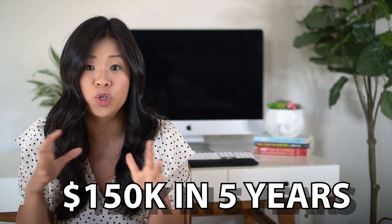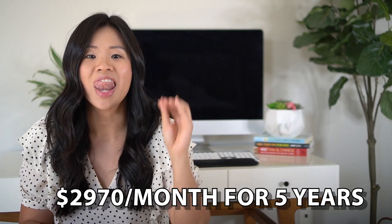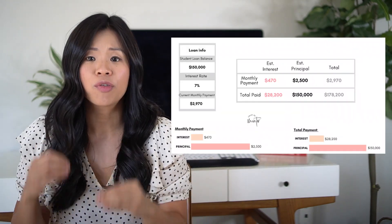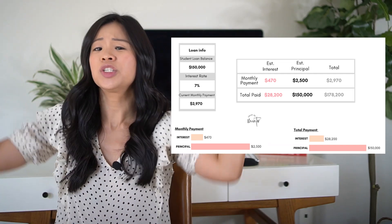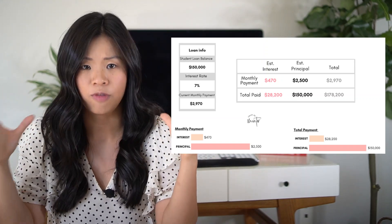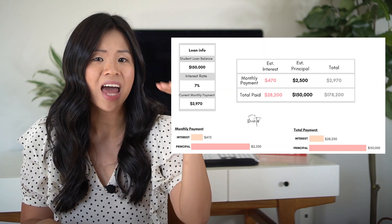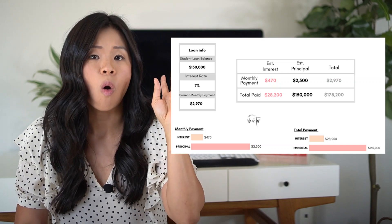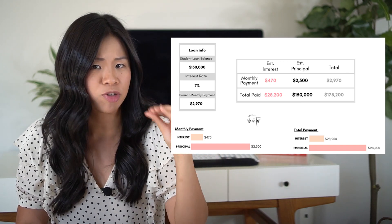First things first, let's prioritize Eden's debt. I want to get rid of her $150,000 student loan debt in five years. Using the Student Loan Hero payoff calculator, I determined that Eden has to pay $2,970 each month for five years, assuming her average interest rate is about 7%. As you can see on the graph, I plugged in the debt amount, the interest rate, and the loan duration, and it gives this magical number of $2,970 for the next 60 months. Her total loan amount is $150,000, but with all the interest added over five years, her total balance is roughly $178,000 — so you always have to account for interest.